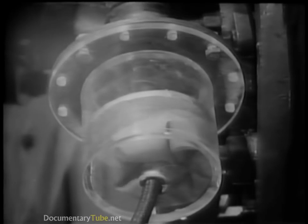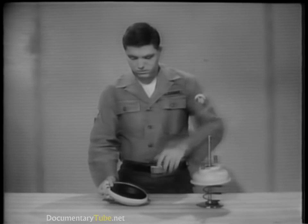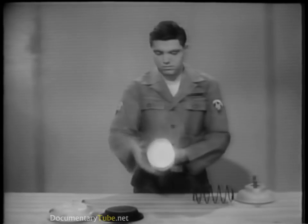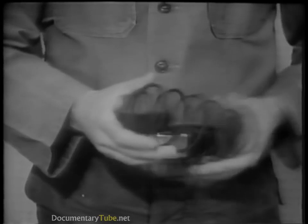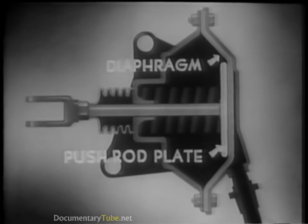Each brake chamber does the same job as demonstrated by the rubber balloon. This brake chamber is the air-applied, spring-released type. Disassembled, it consists of the following components: the end cover and retaining ring, the flexible rubber diaphragm, the piston or plate and push rod, the piston release spring, and the main body and mounting point. The diaphragm will move the push rod plate when compressed air is admitted into the chamber, operating the brake shoe through the linkage.